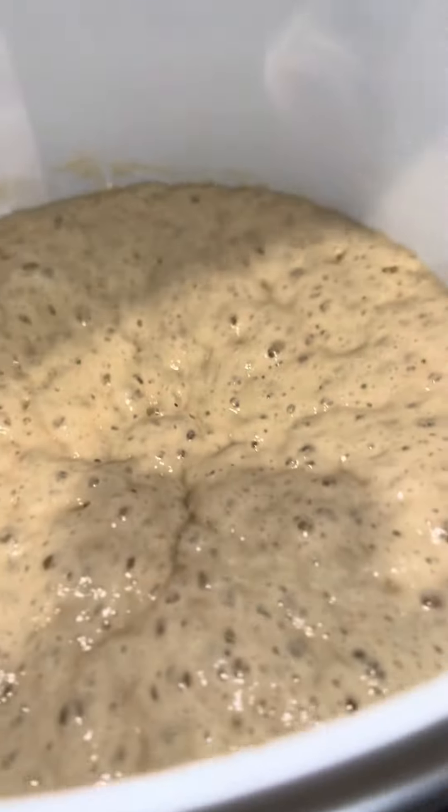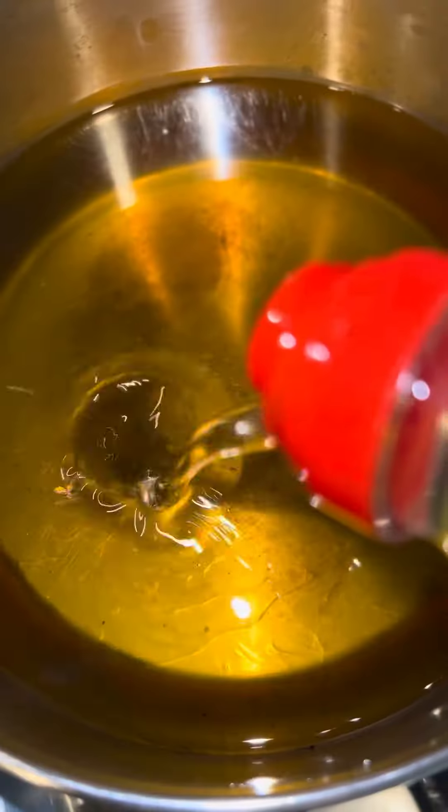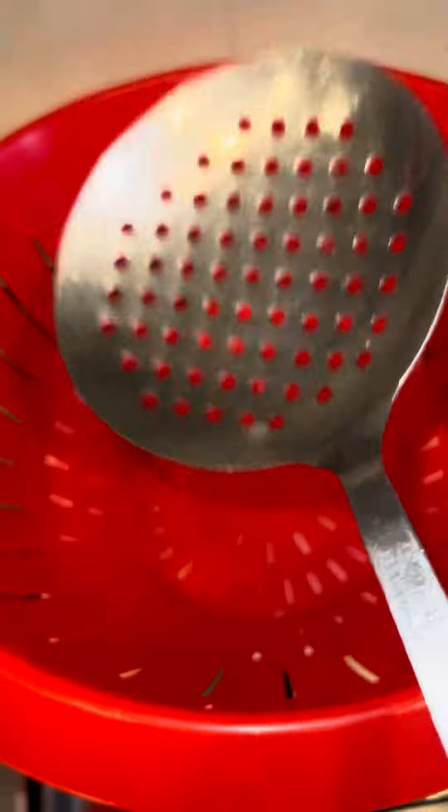I waited, and this is how it looks now — it's risen nicely. It's about time for me to fry, so I'm going to prepare my oil.